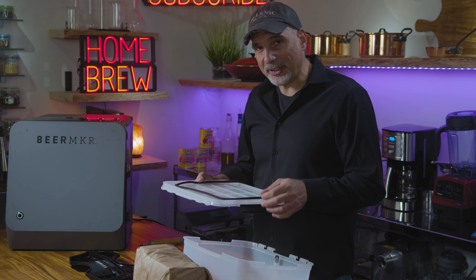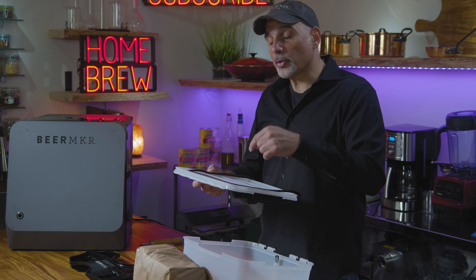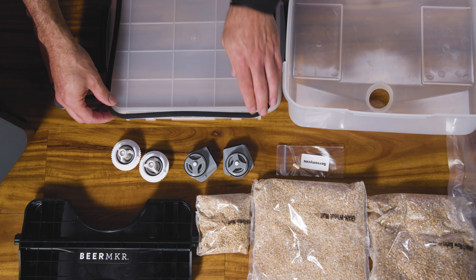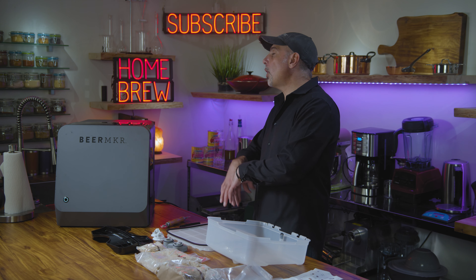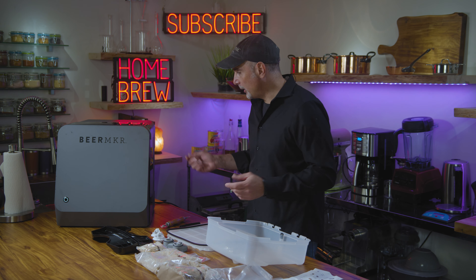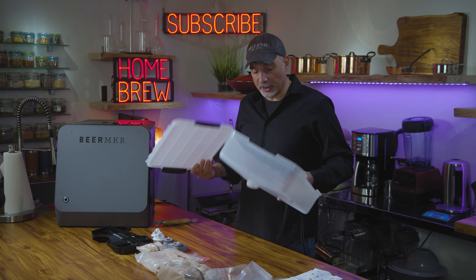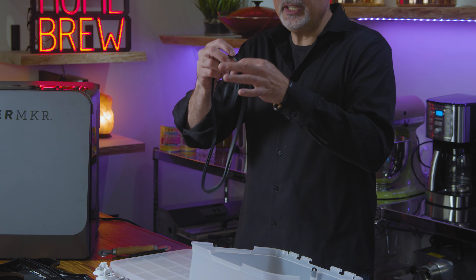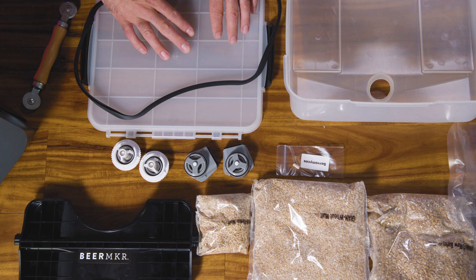They do address this on their website, and it's very important that you address it right away — they should have addressed it right away. This lid here is not seated properly; it leaks out all over the place. It's a disaster. Also, when you do break this down and clean it, you're going to throw these two items inside your dishwasher. I recommend that you take this gasket off — the heat from the dishwasher will make this warp, and you don't want a loose gasket.